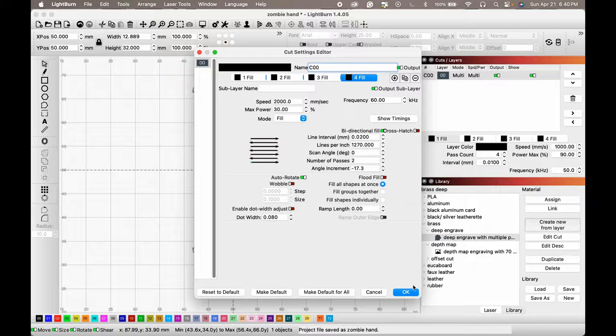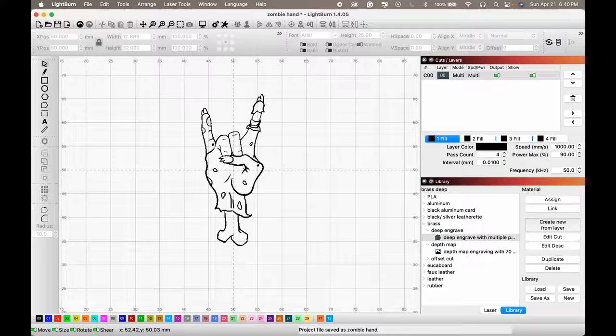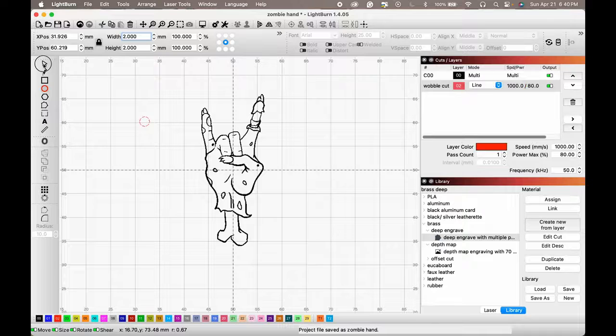Now let's make our outside line where it's going to cut this out. We want a little pendant here with a small hole so it can hang. I'm going to make that now — about two millimeters — and that's going to be a cut, so we'll put it in red.